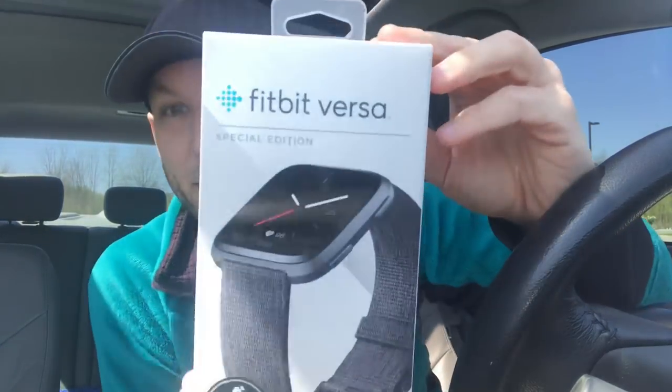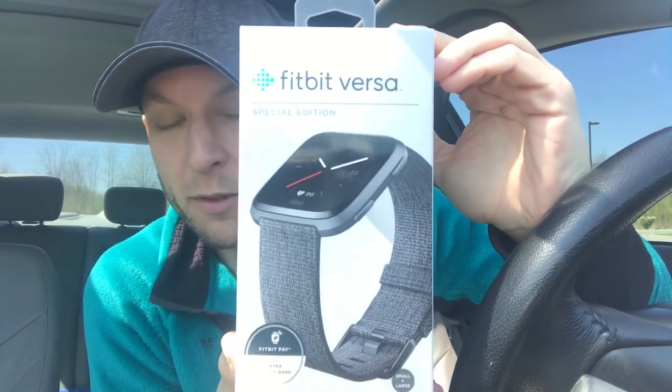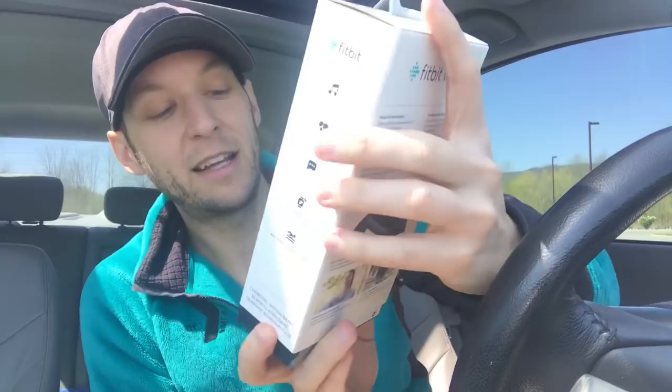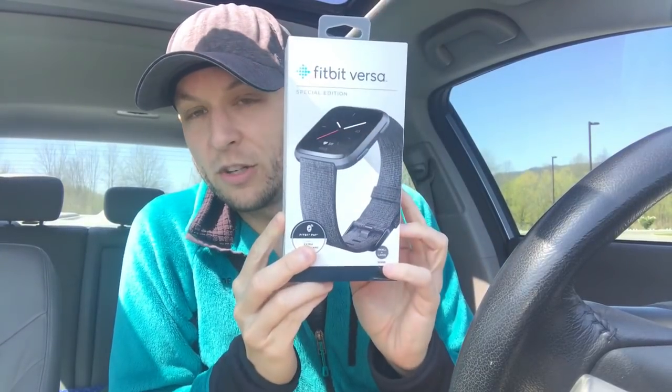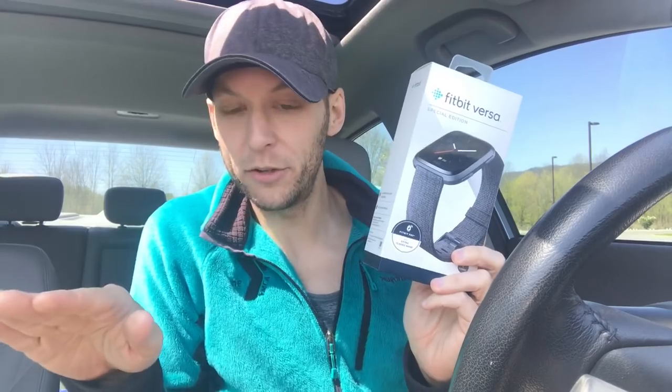I'm reviewing the brand new Fitbit Versa Special Edition. It just came out in stores today — I went to Target this morning and got it. What makes this different from the normal Fitbit Versa is that it has Fitbit Pay, so anywhere that accepts wireless payments from a smartwatch you can use your Fitbit Versa Special Edition. The normal Fitbit Versa will not have payment capability.